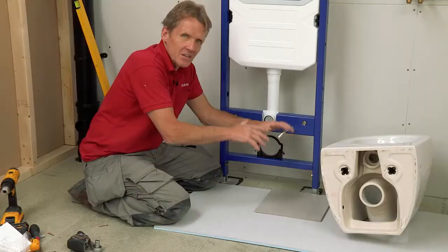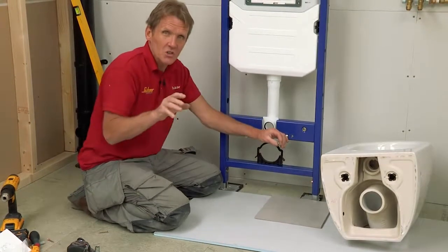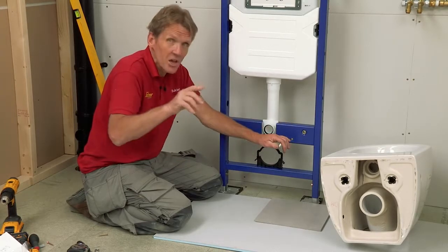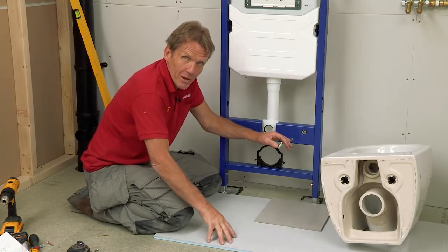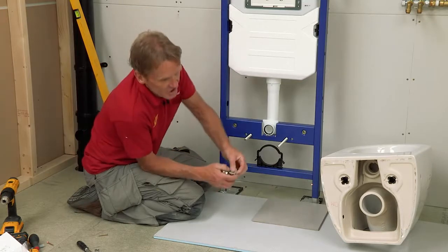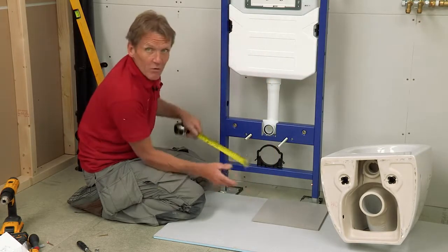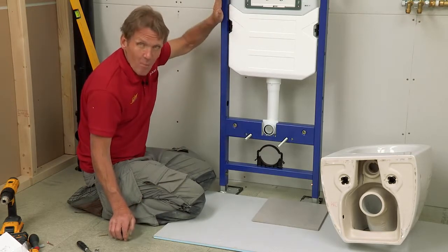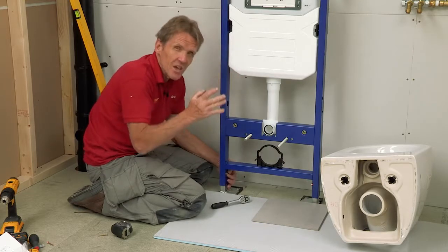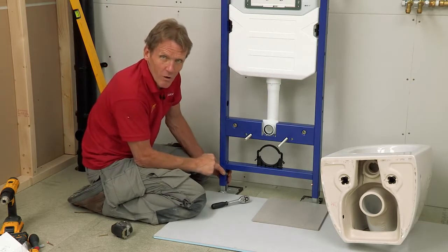When you're using a floor-mounted pan the height is predetermined, but with a wall-mounted pan it can go up or down, and I've had discussions with customers about whether the pan is at the right height. Establish all this before you fix the top — work out your floor build-up, underfloor heating, and tiling. With this particular installation, the centre of the bolt needs to be 320 millimetres off the finished floor level, which is spot on. If it needed altering, these bolts on the side let you move it up or down very easily — but do that before final fixing, because once it's tiled it's very difficult to put right.